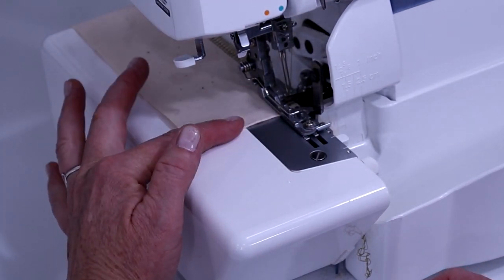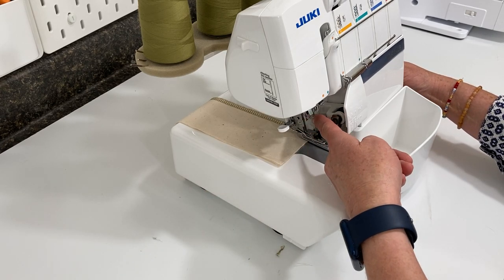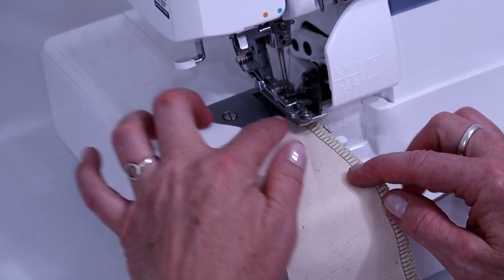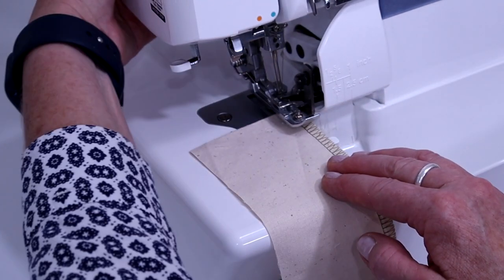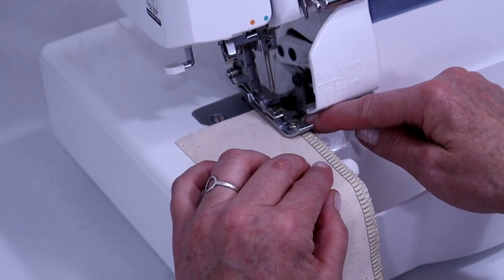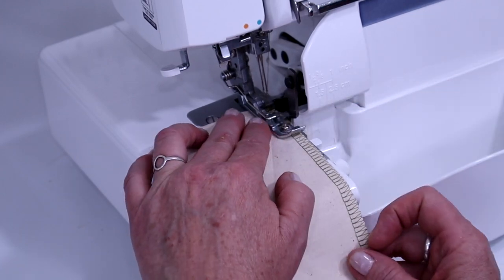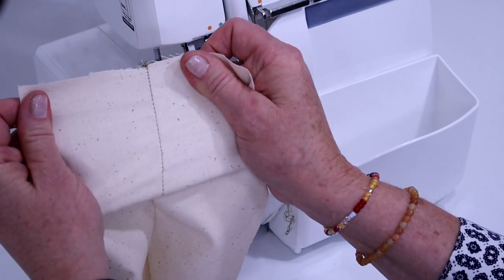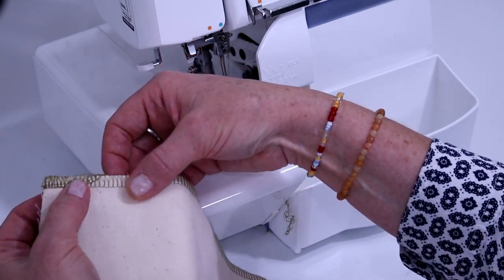To not leave a tail at the end: stitch to the end, take your hand wheel and turn it toward you one or two times, make sure the needle is in the upright position, lift up your presser foot, gently pull it back a little and flip it over. Bring the edge of the fabric right where the needle comes down and align with the side. Start sewing again and taper it off. That way, if you're opening that up for a seam, you don't have that obnoxious tail there — and even if you're top stitching, it looks clean.